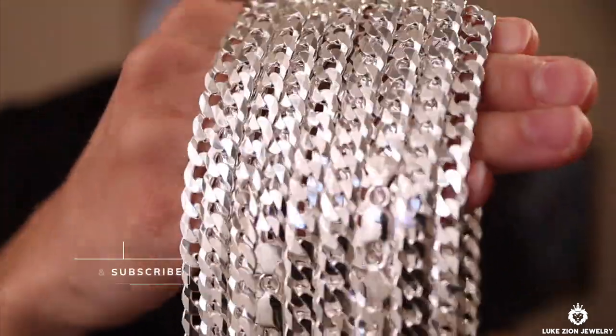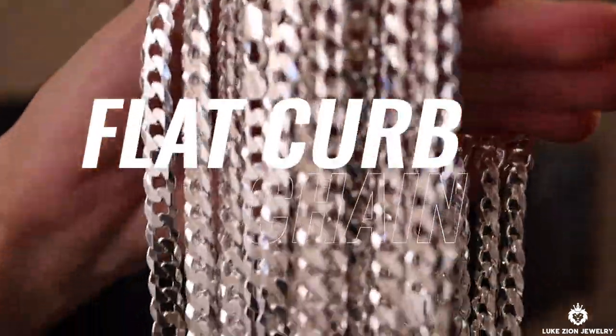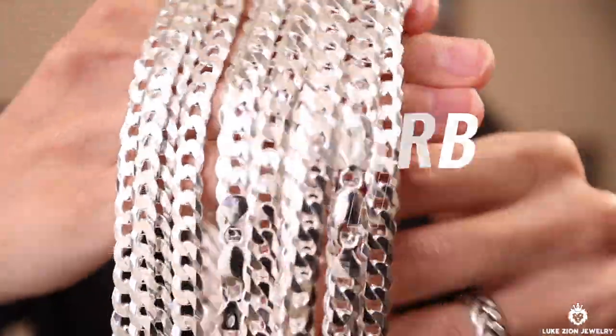What's up guys, this is Dennis with Lukezón Jewelry. In this video I'm going to be talking to you about the flat curb chain, specifically the eight millimeter. Let's go ahead and take a closer look.